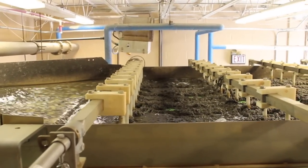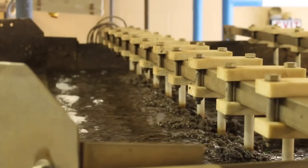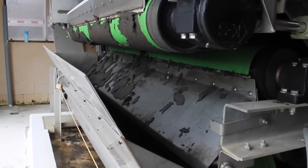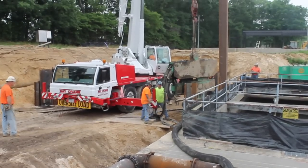All of the solids that are separated out along the way in both plants are combined, dewatered, and digested by special bacteria, which eat the nutrients in the sludge. Then it's pressed to squeeze out any remaining water and shipped to a specially permitted landfill.